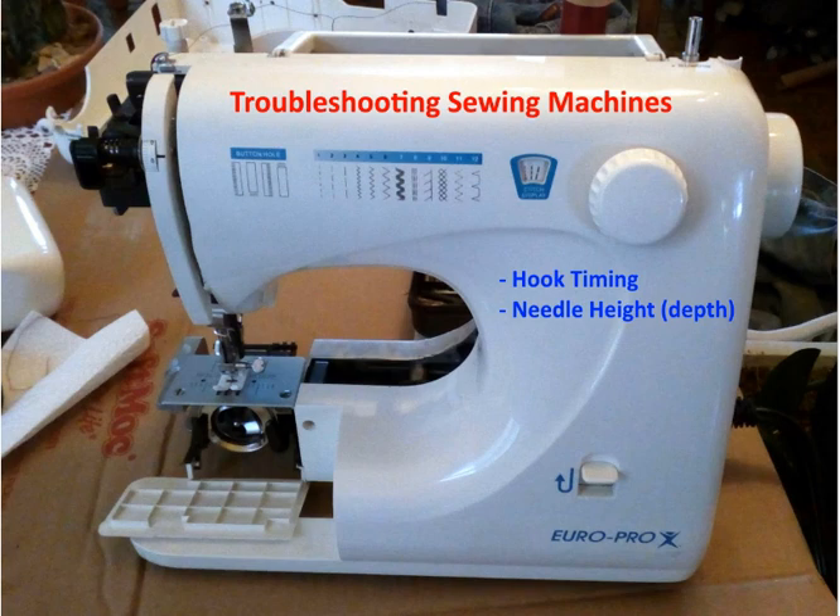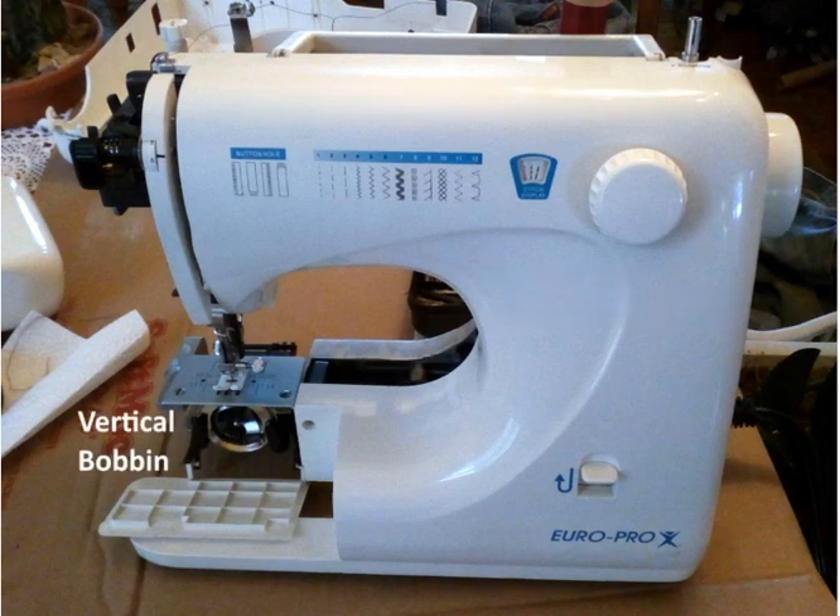We're going to look at two checks: one is called hook timing and the other is needle height. The sewing machine we have is a EuroPro X, model 473, and it has a vertical bobbin — so the bobbin is vertical down here. A lot of the newer ones have a horizontal bobbin, but the principles are the same: a hook is going to come and catch the loop of thread.